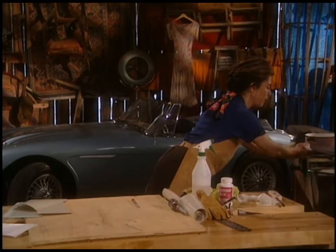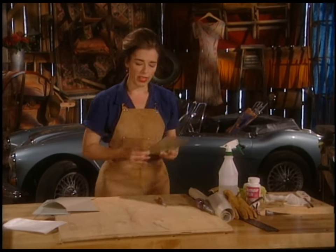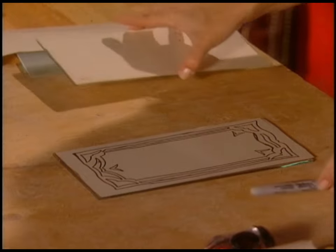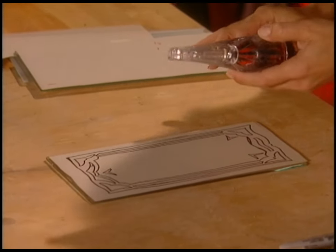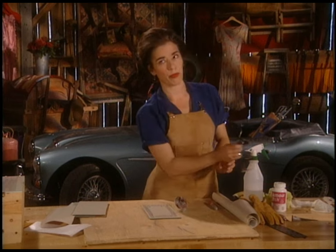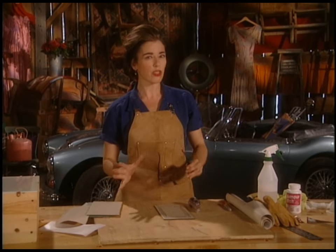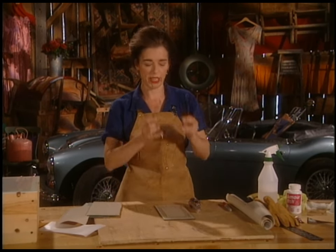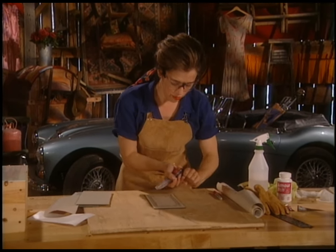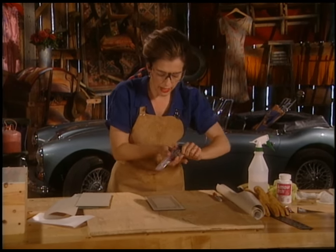Back to etching — this one I already drew the design on, so we'll work from here. Take a very, very sharp utility knife. If it's not sharp or you're even suspecting it's not quite sharp, change the blade. I'm not even going to use the blade that's in here — I'm changing to a fresh one right away.